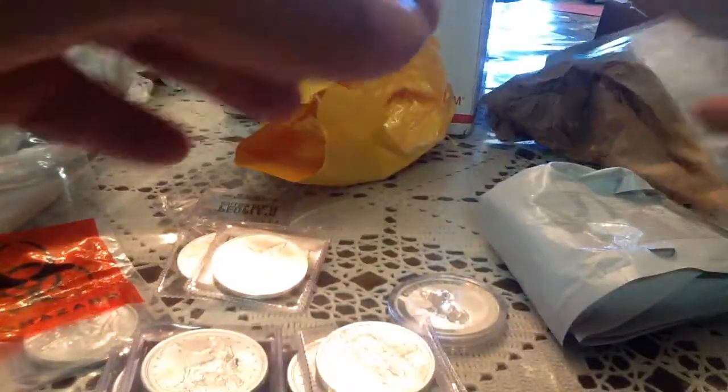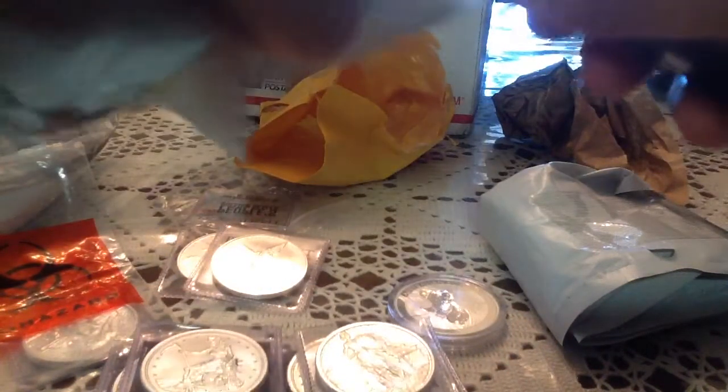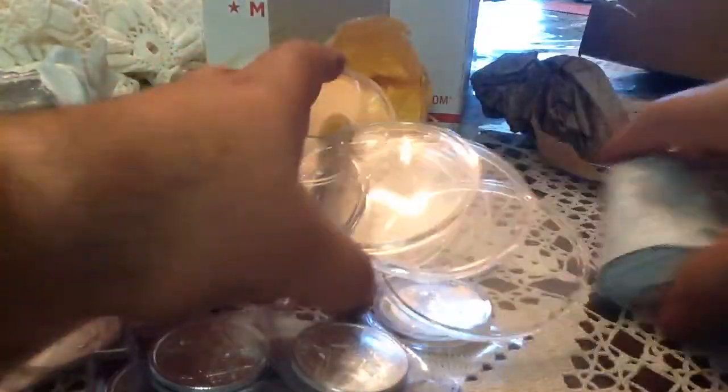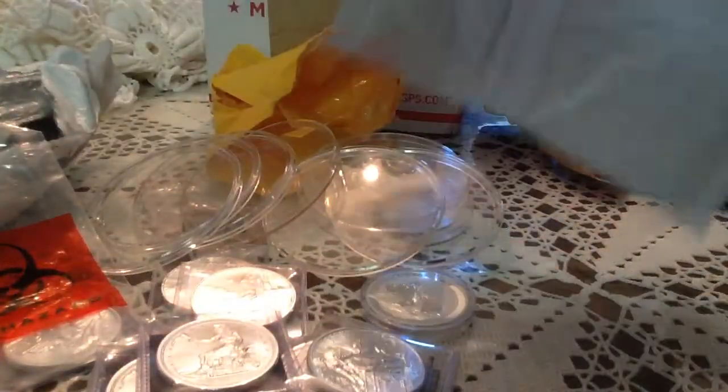Also picked up a few supplies — I'll be careful with this one, I don't want to scratch it. I needed these because sometimes when I order from APMEX they come in airtights, but the five-ounce airtights for the ATBs — I needed a few more of those. So I picked up some airtight supplies to put some of my loose coins in.